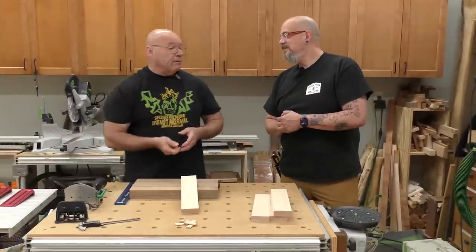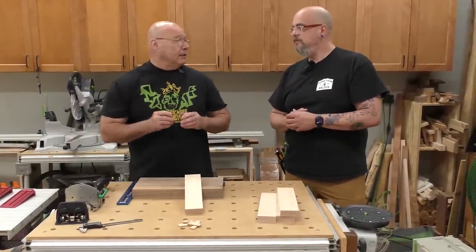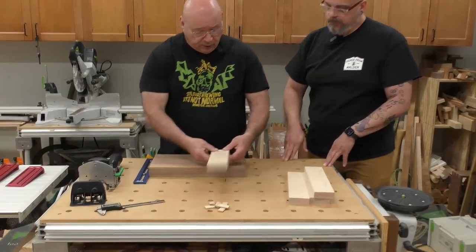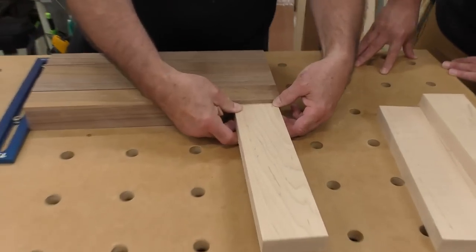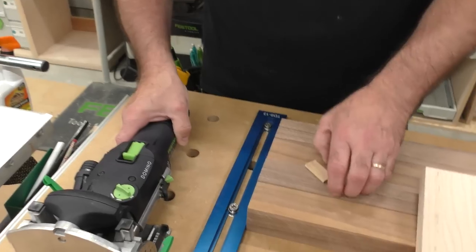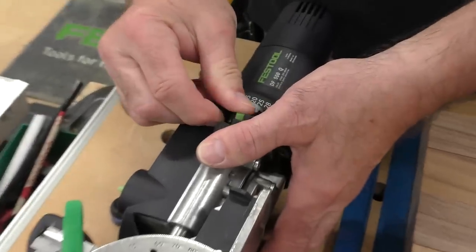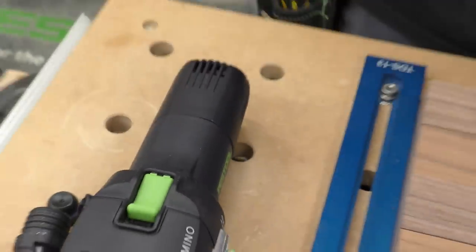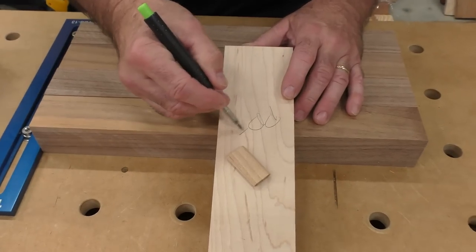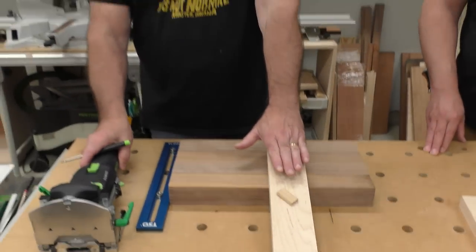This is 25 millimeter thick lumber for the apron skirt. I'm not going to go exactly in the middle — I don't have to. We're going to use 6 by 40 dominoes. Half of 40 is 20, so my plunge depth is going to be 20. I'm going to label this: plunge depth equals 20.